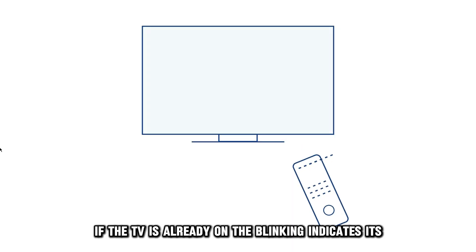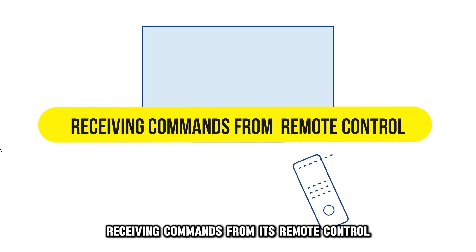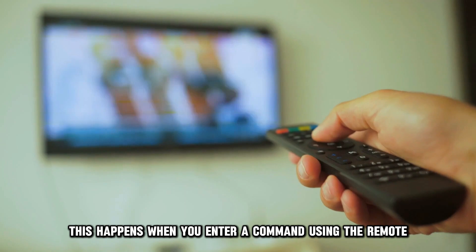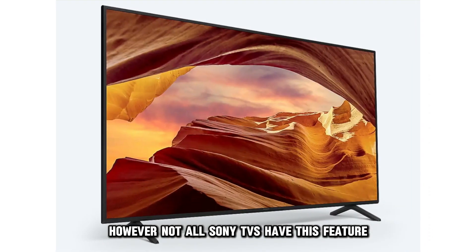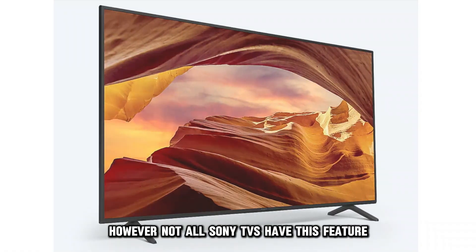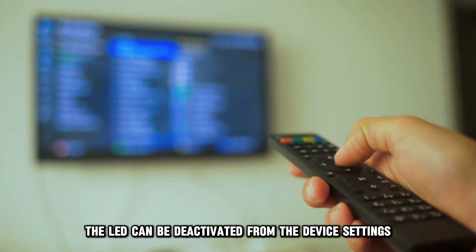If the TV is already on, the blinking indicates it's receiving commands from its remote control. This happens when you enter a command using the remote. However, not all Sony TVs have this feature.